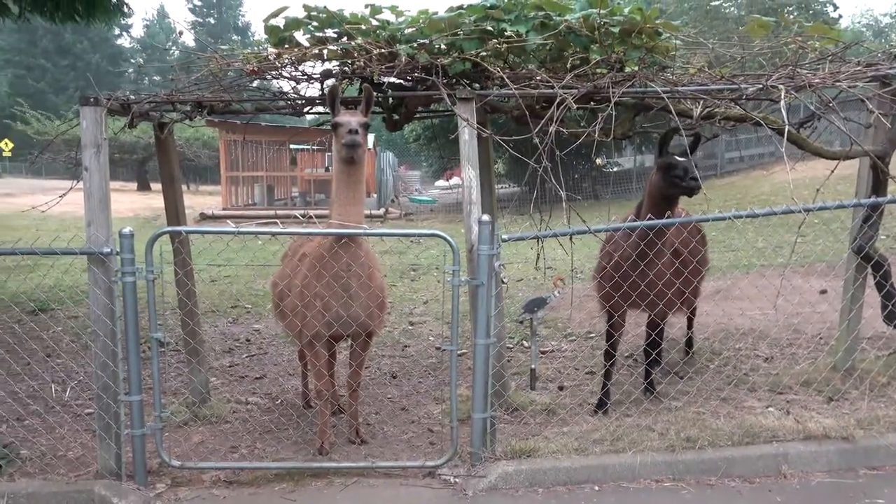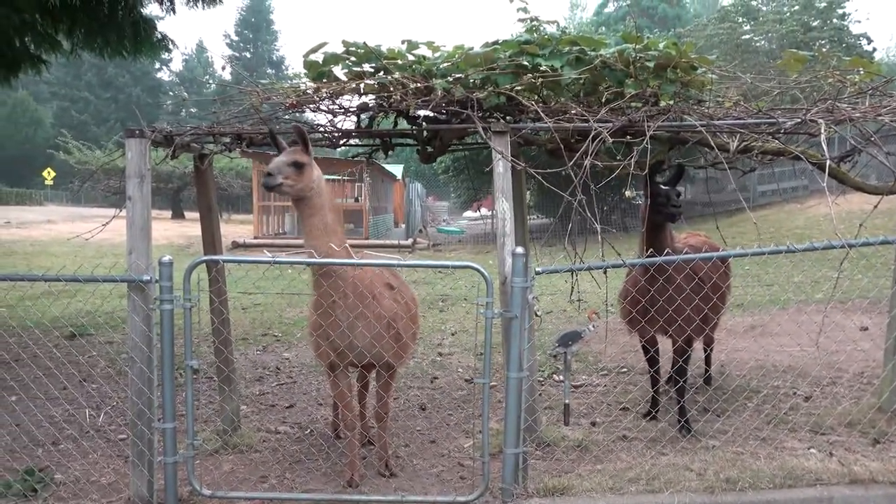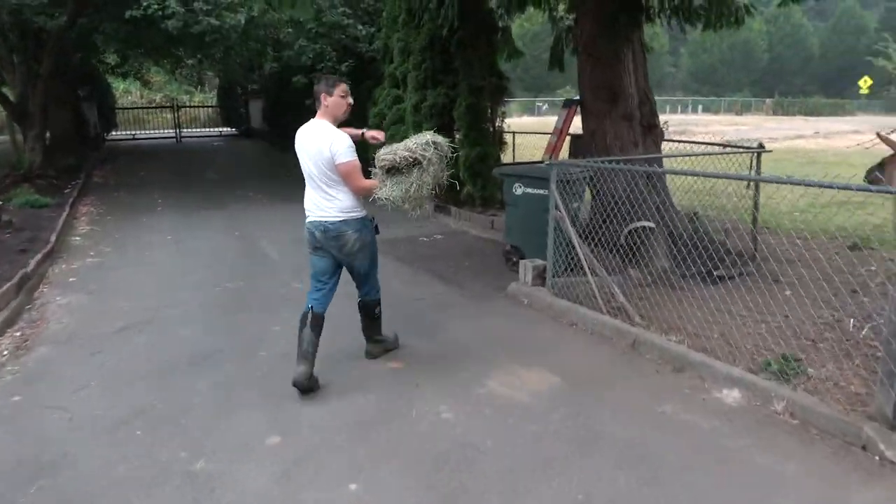So we've got the sheep taken care of, the goats taken care of. We're going to feed the llamas with one flake of orchard grass that we're going to split between both feeders.